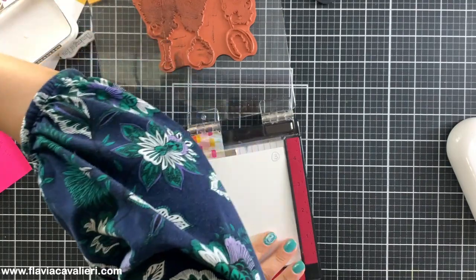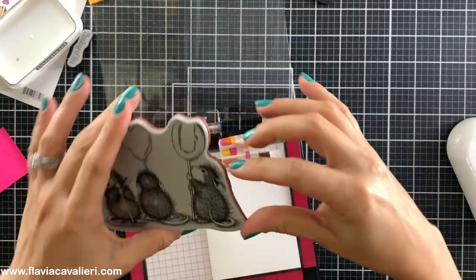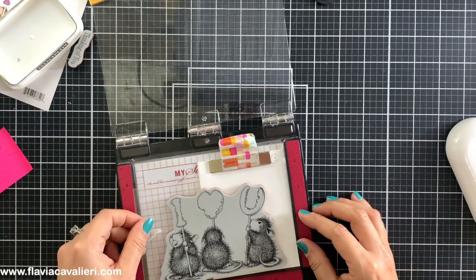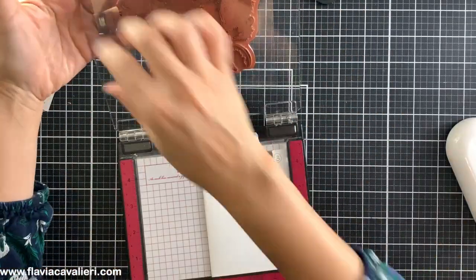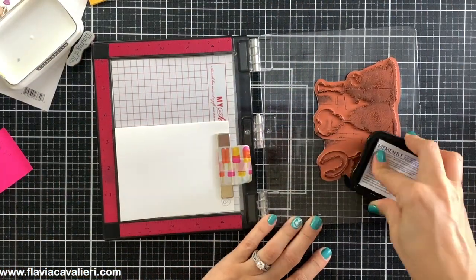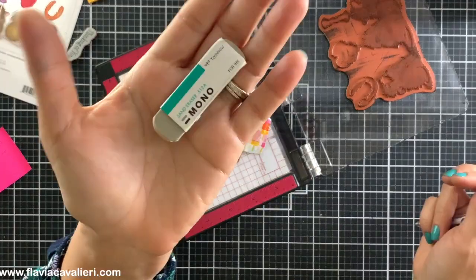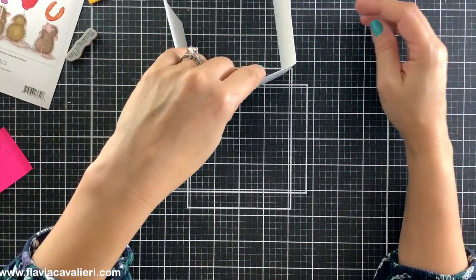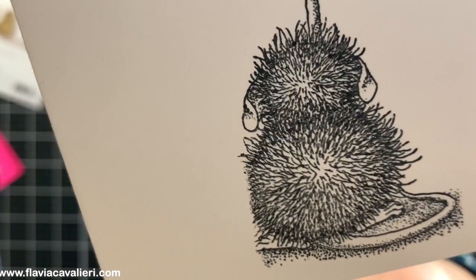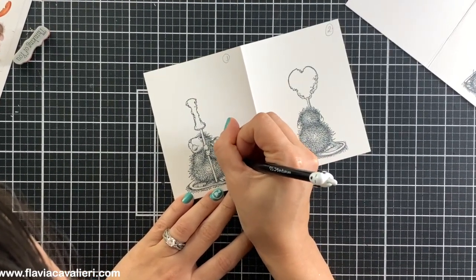Moving on to the third image, I will again use that clear acetate to protect the cardstock as I try to line up the stamp with my panel. Then I will close the door to pick up the stamp, remove the acetate and add ink to the last mouse on the right holding the letter U. I will reuse those pieces of post-its to cover the sections that I do not wish to stamp. If you happen to get ink stains on your projects, make sure to use a sand eraser to remove it. Another trick is to add embellishments to hide your mistakes. To fix the fur that we stamped too short on their bodies, we can simply draw it longer with a fine tip black pen. Just make sure to be very light-handed and follow the direction of the rest of the fur on each body.